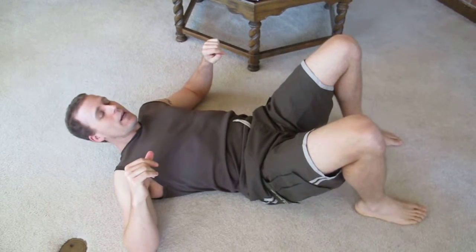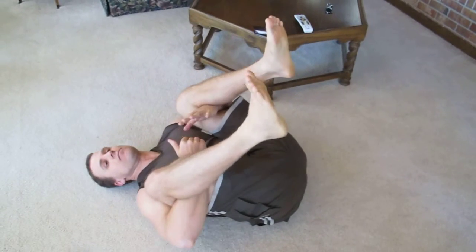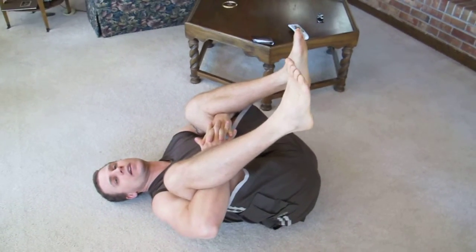Ready. Exercise before sports, okay? Number one, hold everything in 20 seconds.